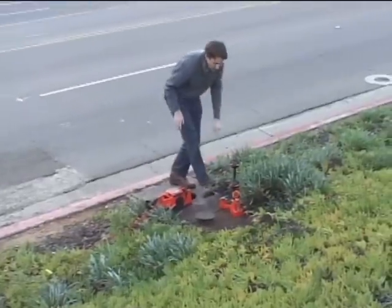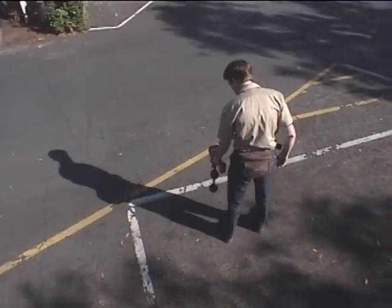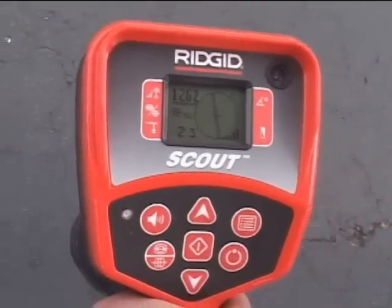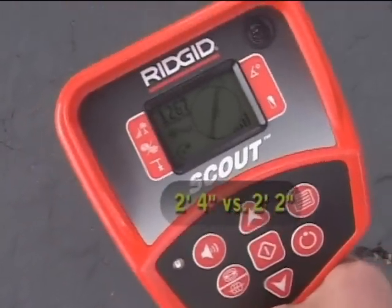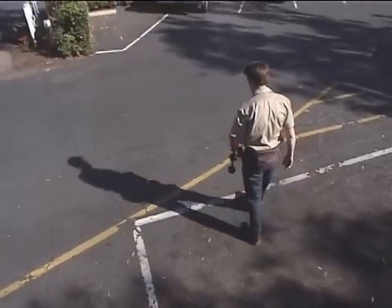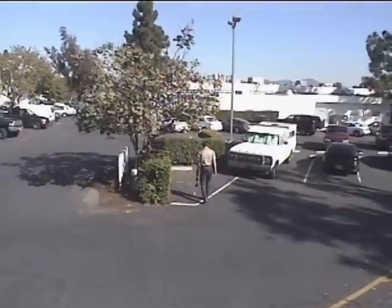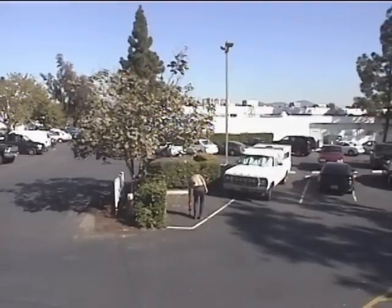We have access to the main water line at the meter, so we'll connect our transmitter there and try our locate again. This time, the signal is highest when the tracing lines are centered, and the two depth measurements are close to one another. Everything looks good, so we'll proceed with our locate. We'll keep the tracing line roughly centered on the display as we walk, and let it guide us along the target utility's path. We'll also keep an eye on the signal strength, which should remain reasonably stable during the trace. When we're ready to mark the line, we'll check the signal strength and depth, just as we did before.